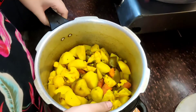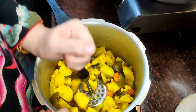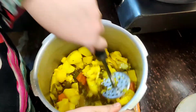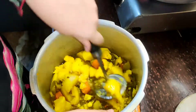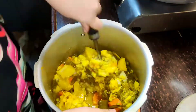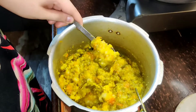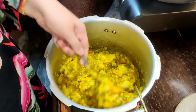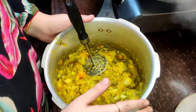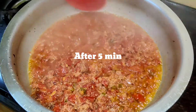Now I am taking the boiled vegetables. I will mix them well into the masala, pressing and mashing with the spatula to make sure everything is well combined. After about 5 minutes, the tomato has softened well.